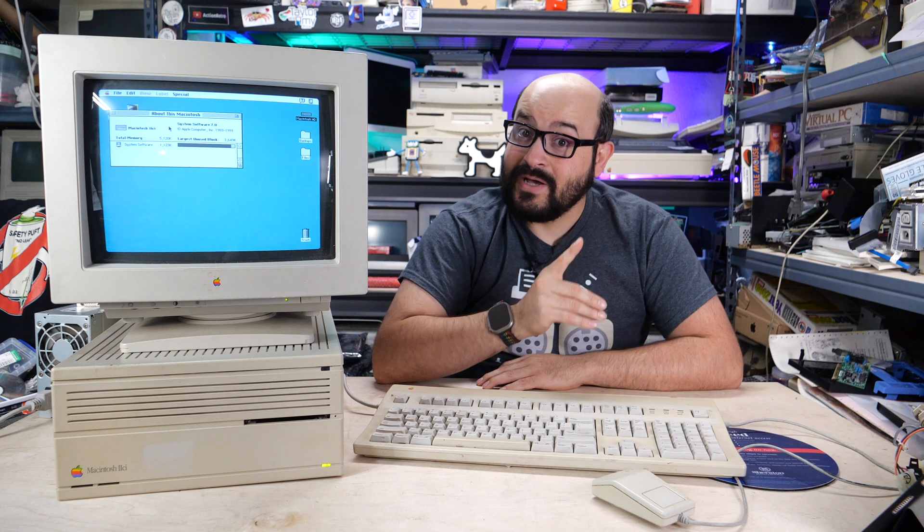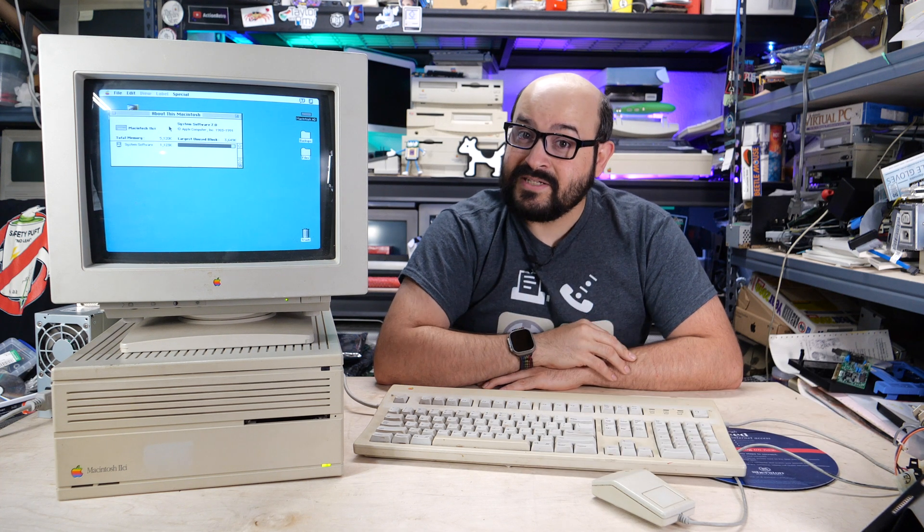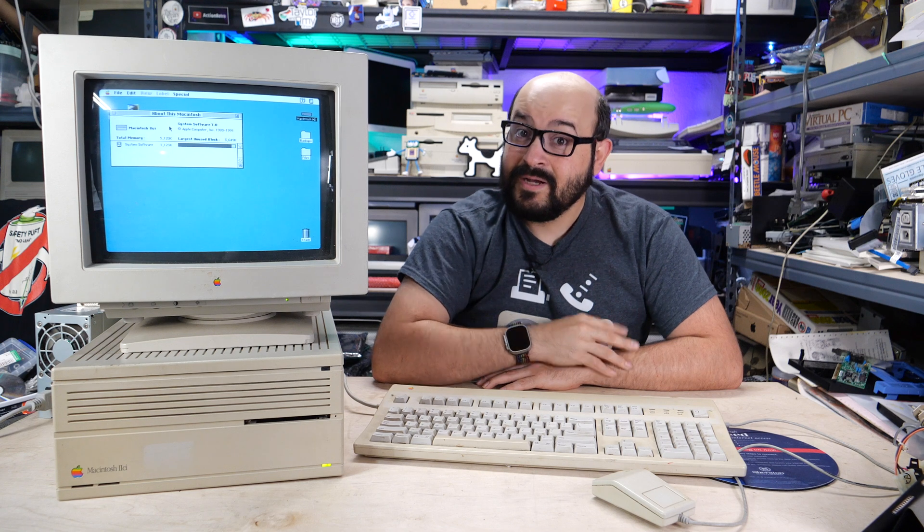If you like this video, please consider subscribing to the channel. I also have another video about vintage Apple basics, so if you're new to the Mac you might want to check that out. But that's about it for now — thank you so much for watching, and I'll catch you right here next time on Mac 84.